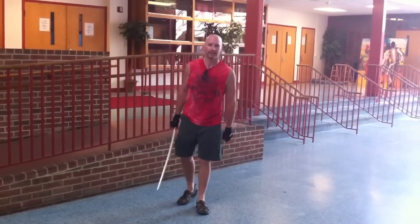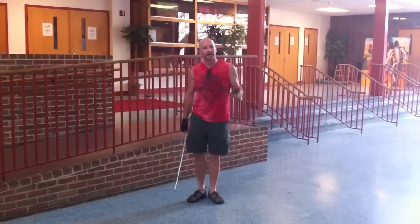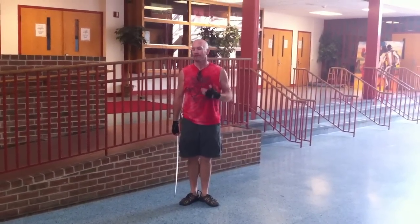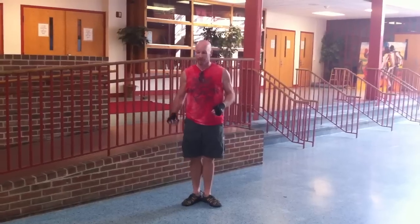Hey there YouTube! This is Glarehead again, also known as Adam Albright. Thanks for tuning in. I got a question in my comments about how to develop wrist flexibility. There's a bunch of different exercises you can do, but the one I'd like to talk to you about is on saber.